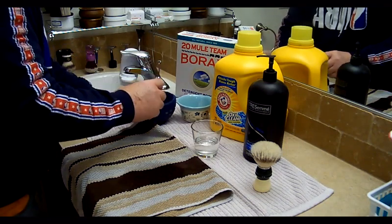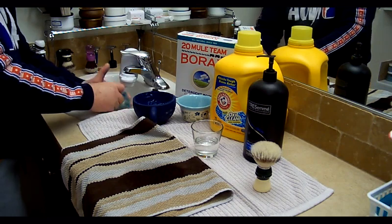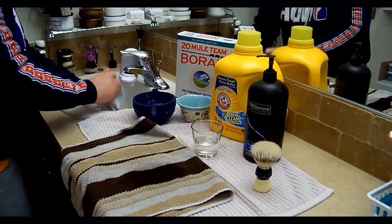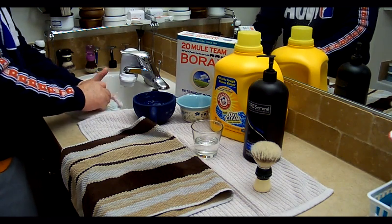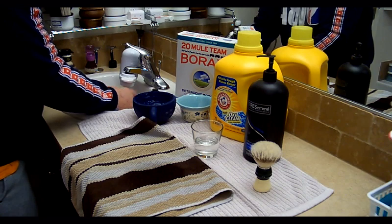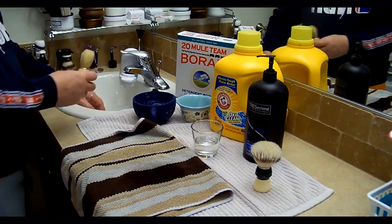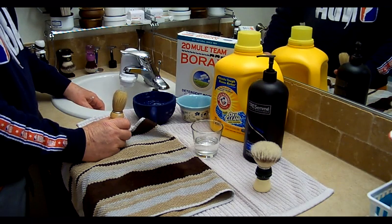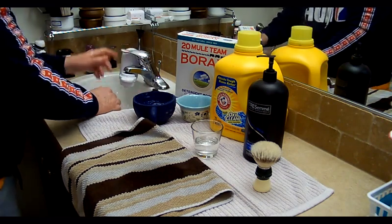Step one: dip it in there, get some of that soap and borax, and scrub it vigorously in your hand. I don't have time to do this fully on camera. I'm going to scrub it for about five minutes each time I dip it into the soap, shake it out, and then rub it on a towel. I'll do that five times in the borax and OxiClean. The more you scrub it and rub it, of course, the better your results are going to be.